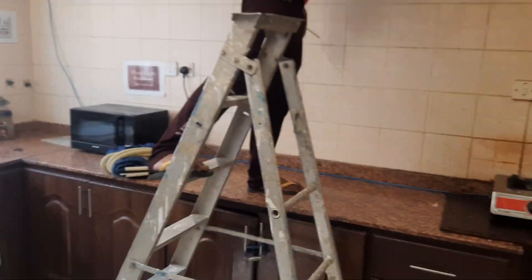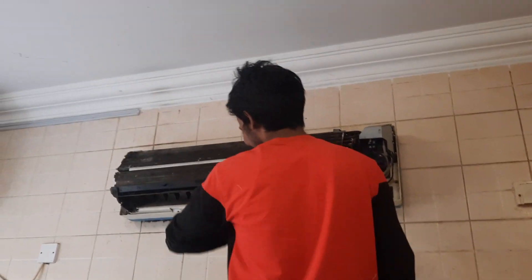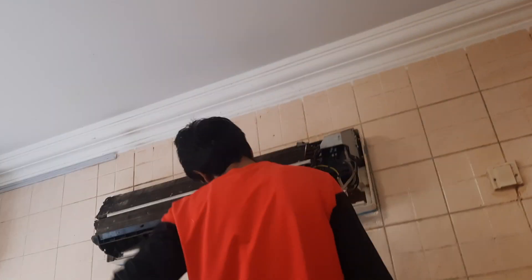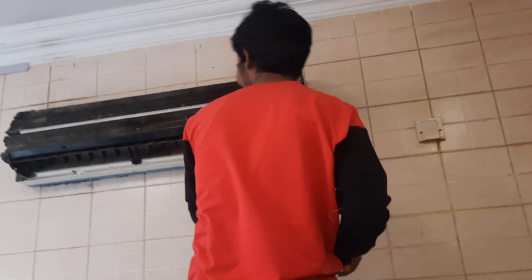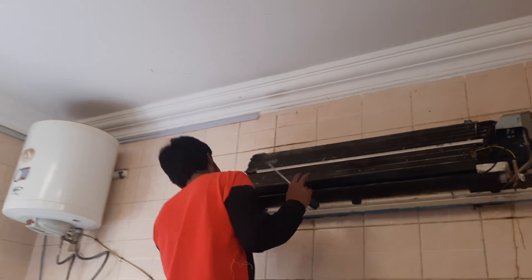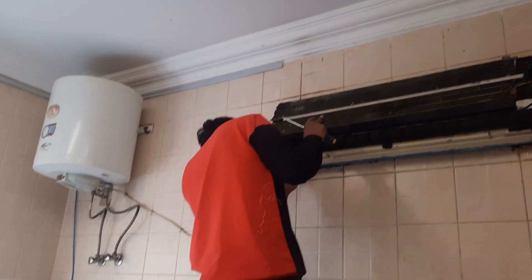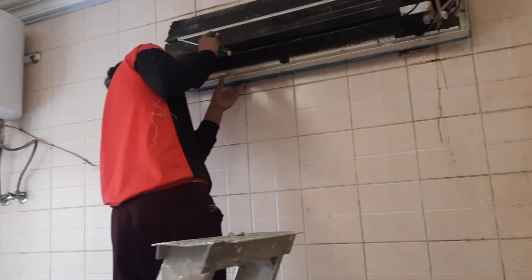Look at how to service this AC. You can learn — if you don't know about AC, you can learn. This is the AC technician; he's from Nepal, he's from Sri Lanka. You can contact him at double three four two three if you want to service the AC.